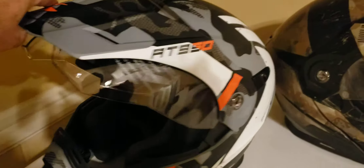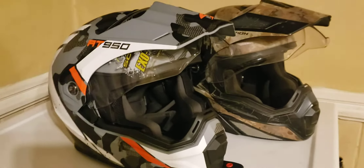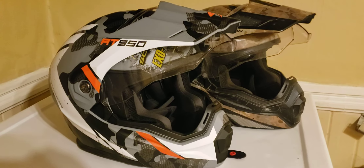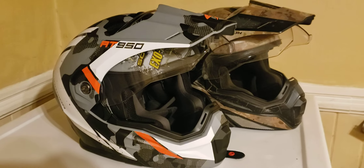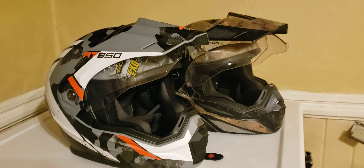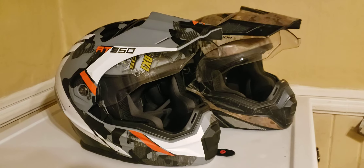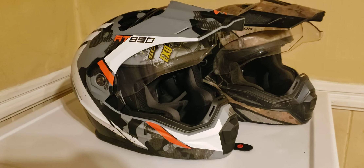That's my review of the Scorpion EXO AT950. If you're interested, check your local dealer to see if they carry Scorpion. I highly recommend it — it's got a solid DOT rating, and from what I saw on Fortnine's channel it performed pretty impressively. In the background is the 2017 Battle Floss, and in the foreground is the 2020 model. Please subscribe, like, and share — see you in the next one!